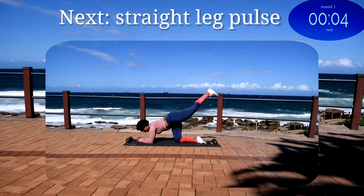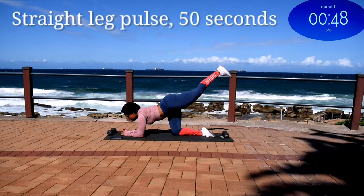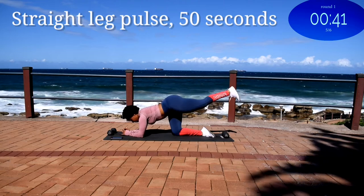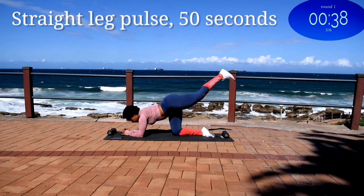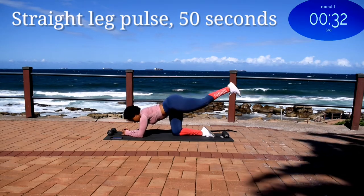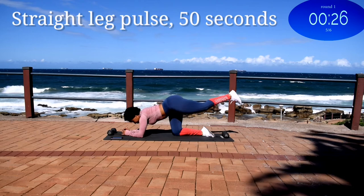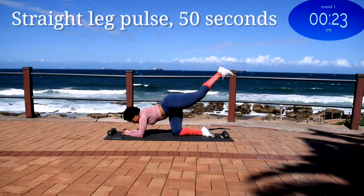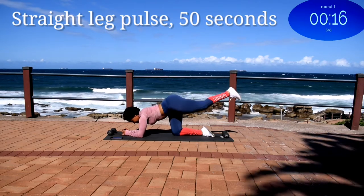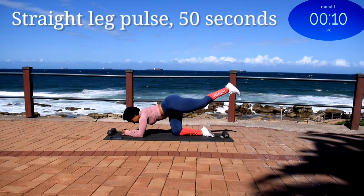Up next we've got a straight leg pulse on the same leg. Straight leg pulse, same leg, 50 seconds. You're halfway there. 10 seconds to go.